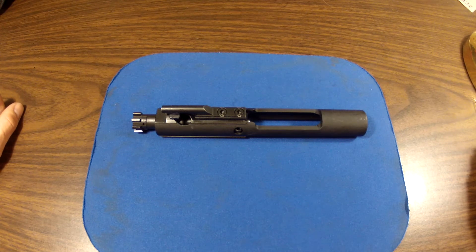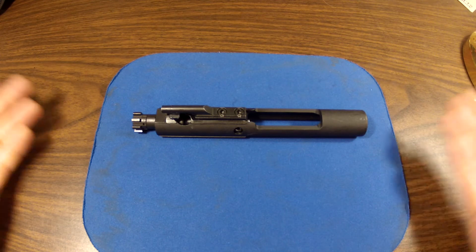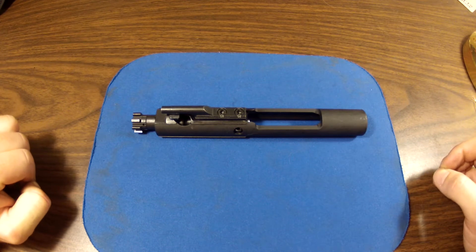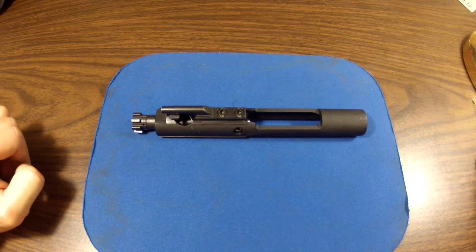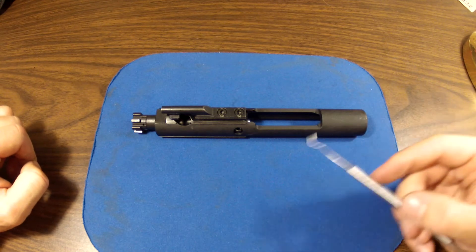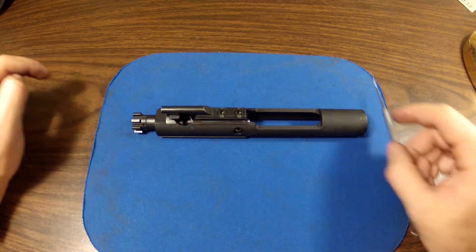Hi, everyone. This is Weston Summers. Thank you so much for watching. In this video, I would like to show you how to disassemble your carrier assembly out of your AR-15 style rifle. For this disassembly, you will need one type of tool or a toothpick, because it's kind of hard to pull out this cotter pin.